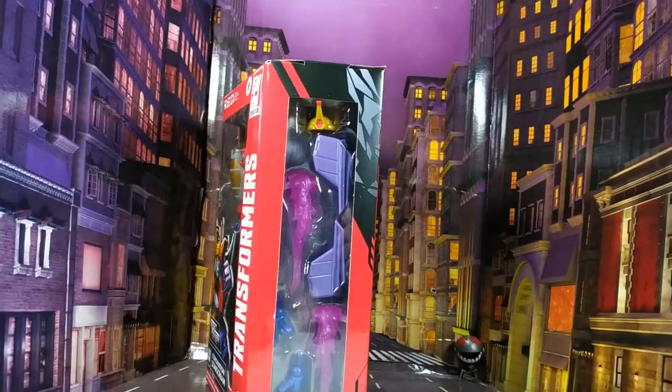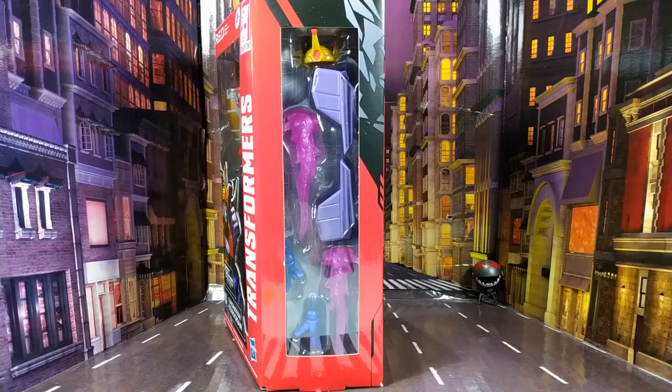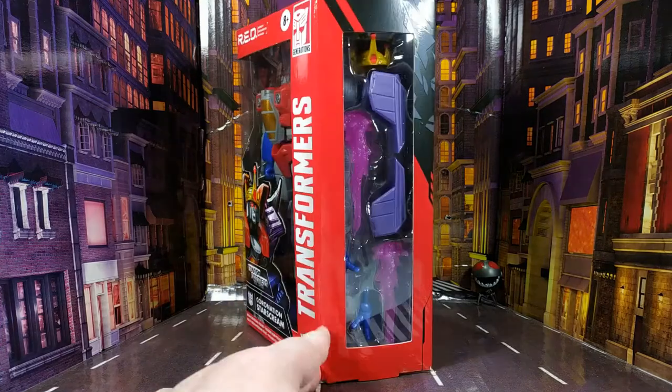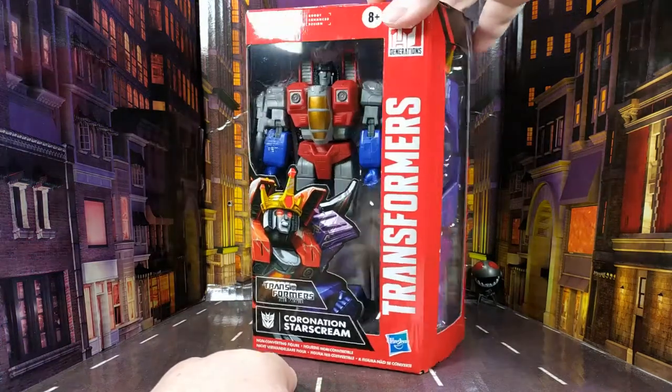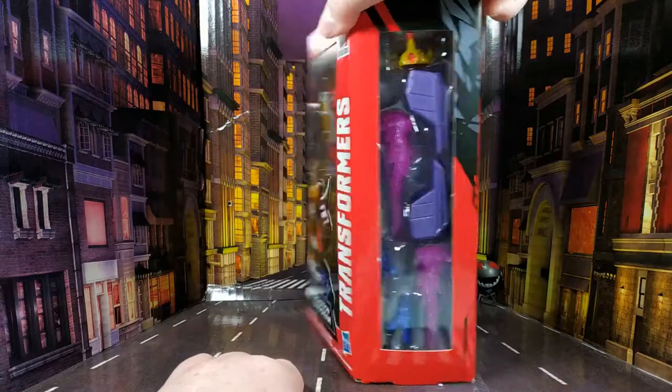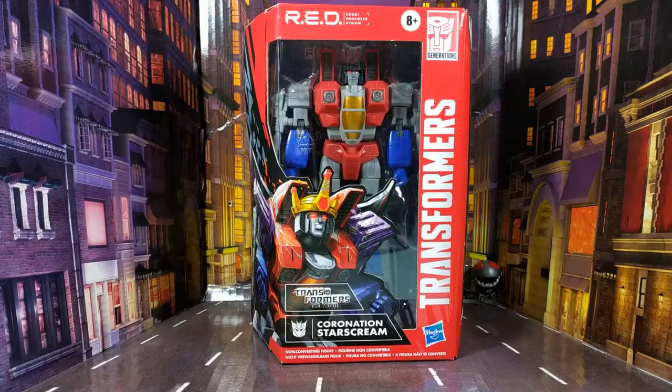On this side you've got all the accessories that he comes with. It looks like he's wearing a cloth cape — oh, that's interesting! All right, let me crack him open and we'll have a closer look.